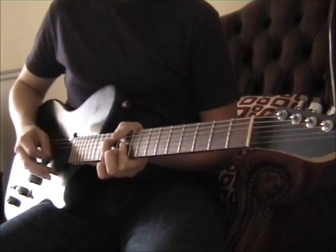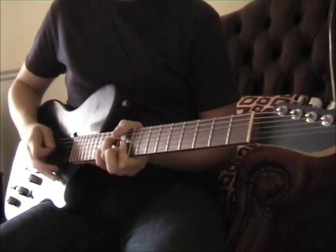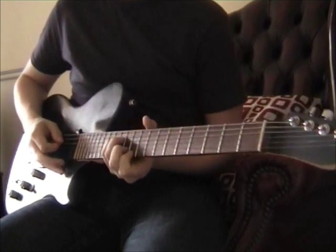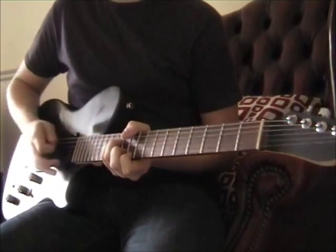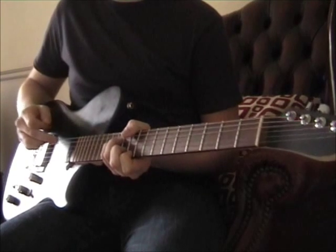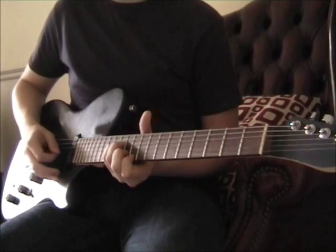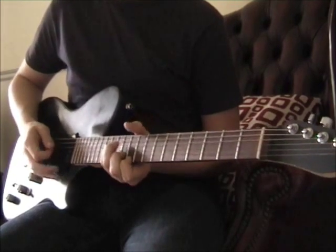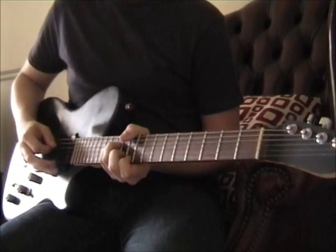Then you're going to do it again, just once. Then you're going to change to a different chord. That's still on the 12th of the D. You're on the 12th of the G, 11th of the B, and 10th of the E. And you're going to do the same picking pattern.